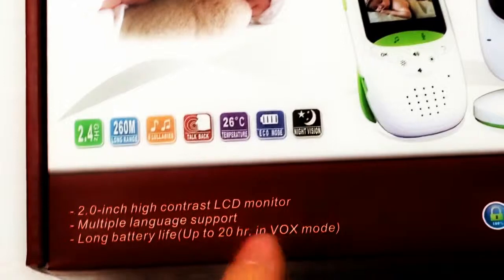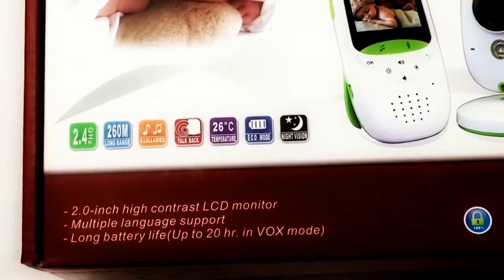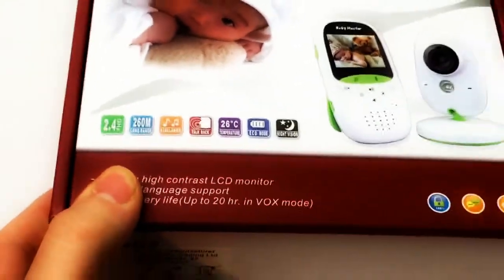It has a 2-inch high contrast LCD monitor — it's 480p so you can see what you're doing. Multiple language support and a long battery life of up to 20 hours in VOX mode.